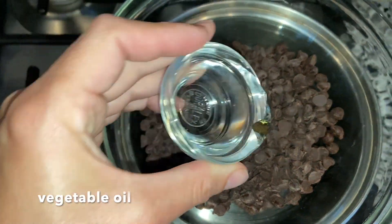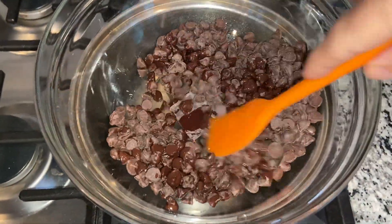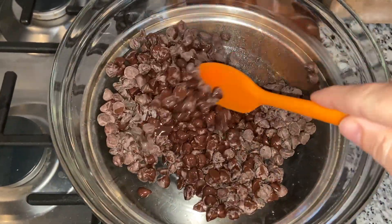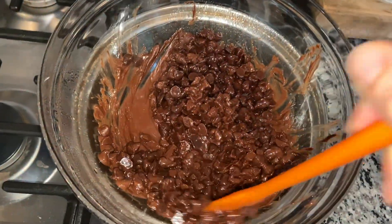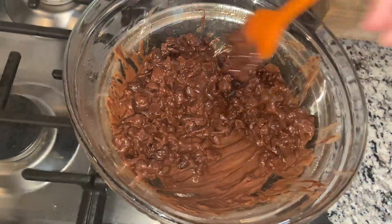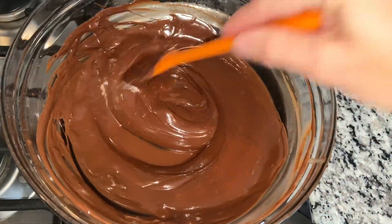In a heat proof medium glass bowl or metal bowl, combine two cups of chocolate chips with one tablespoon of vegetable oil or shortening. Place the bowl over a small saucepan with one inch of water. Cook on low heat, stirring occasionally until the chocolate is completely melted. You do not want the water to touch the bowl because it can overheat the chocolate.